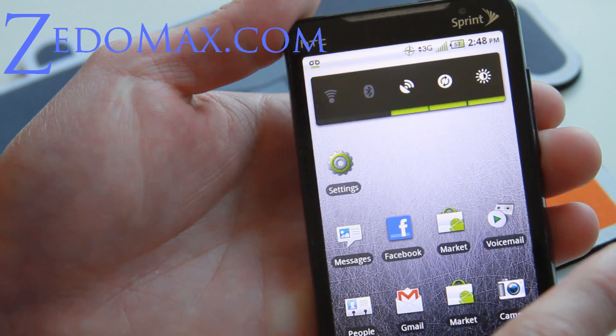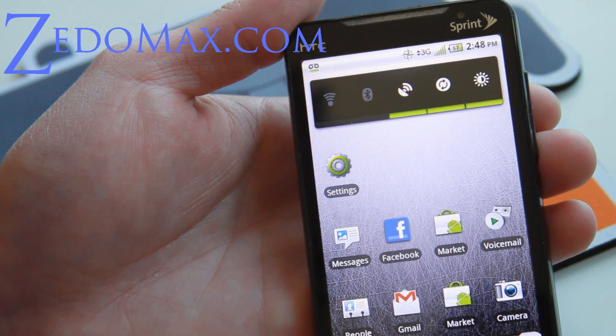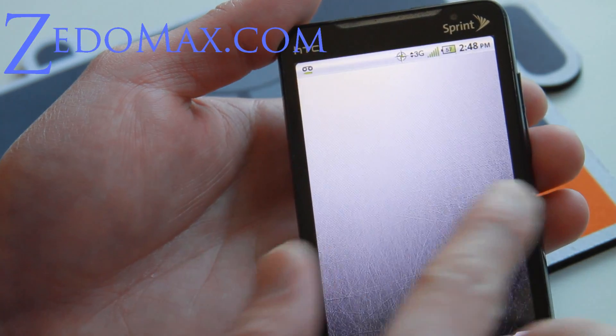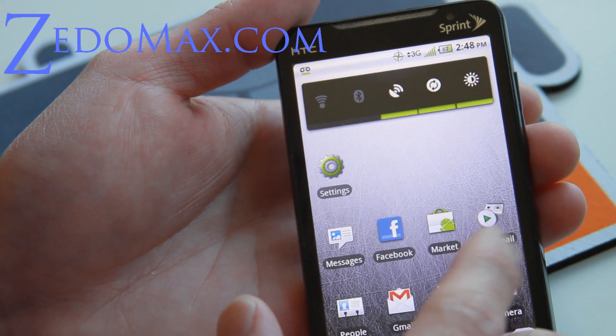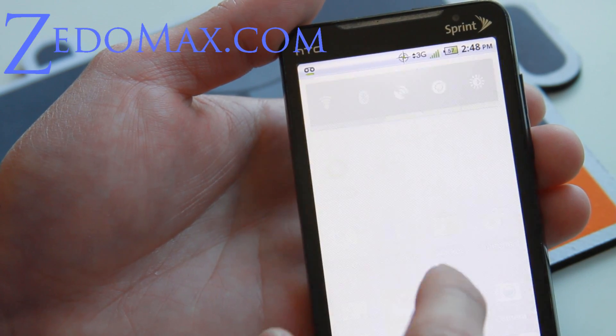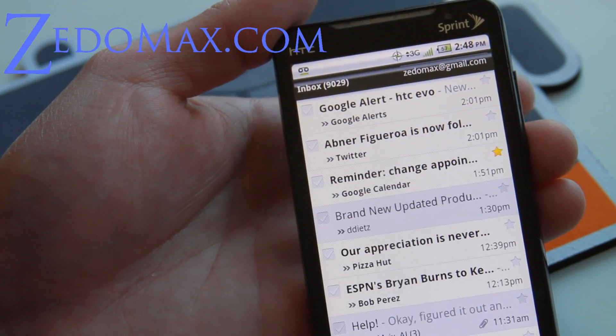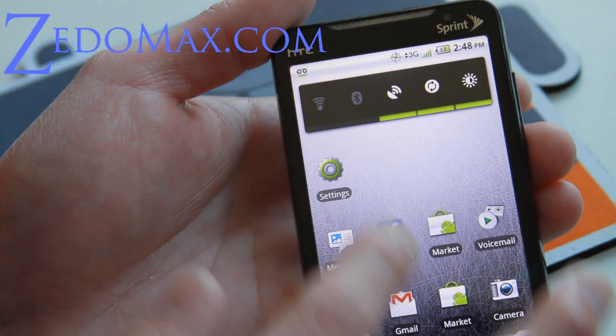I'm excited — I'm going to take my EVO 4G on a run because I haven't used it in a long time. The 4G works also, and it's got Facebook and Gmail. Everything is so much zippier. It's basically like having a brand new phone. I really love it now.